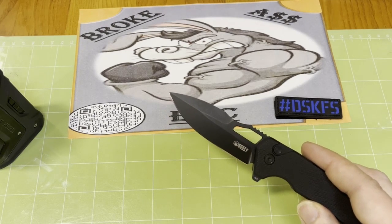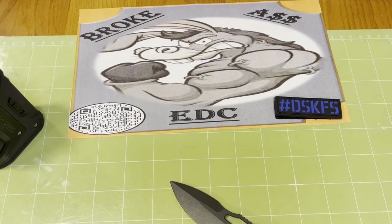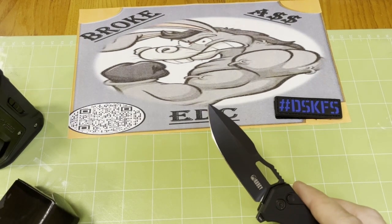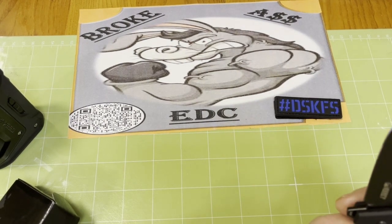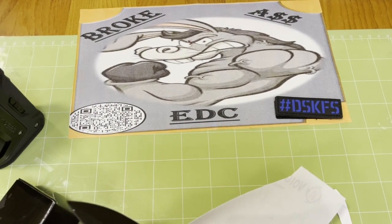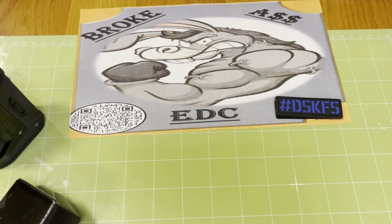I've got a couple of knives — some nice ones — like the Demco with the Shark Lock on it, the AD 20.5, and it ain't let us down on that one, man. It is a slicer right out the gate.